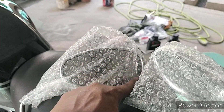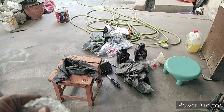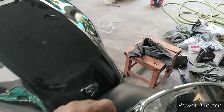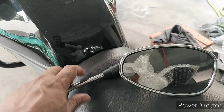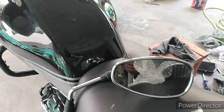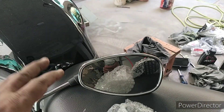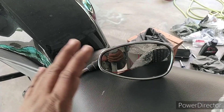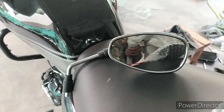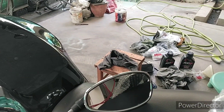I hope the Intruder mirrors are going to do the job because they are extended from the side due to the oval shape. One more thing I noticed is they have a tinted glass on them, which might even help with night vision. Thankfully, the Bergman mirrors also have that tint on the glass, and it's on the darker side compared to the CB.